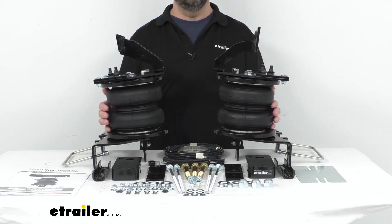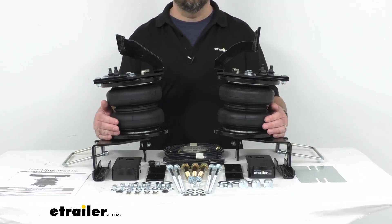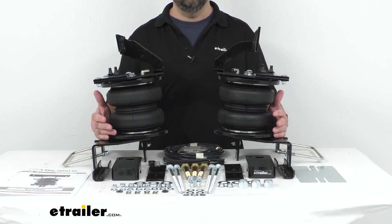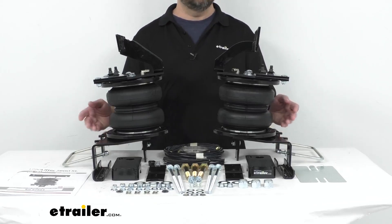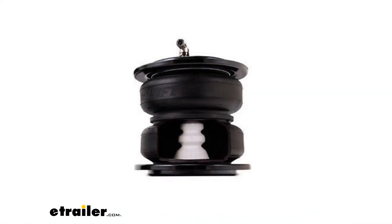These springs come with Air Lift's exclusive upper and lower roll plates, and they're going to increase the load capacity of these air springs while protecting them from damage, extending the life of your air spring suspension. As you can see on that photo of a cutout of a spring, these do have an internal jounce bumper to prevent damage when driving with an under-inflated or un-inflated airbag.